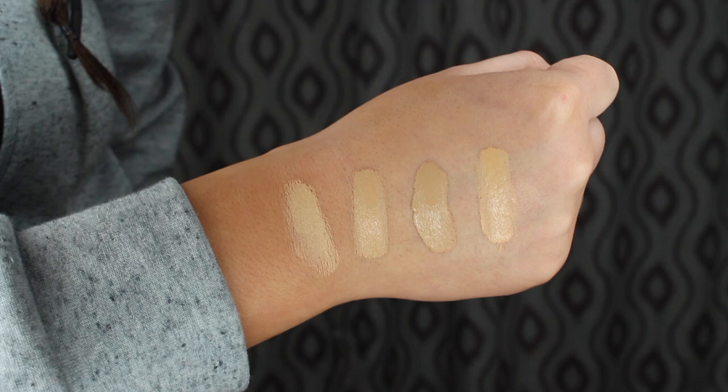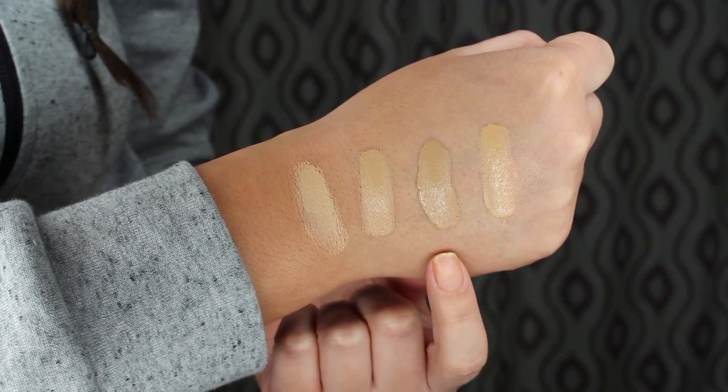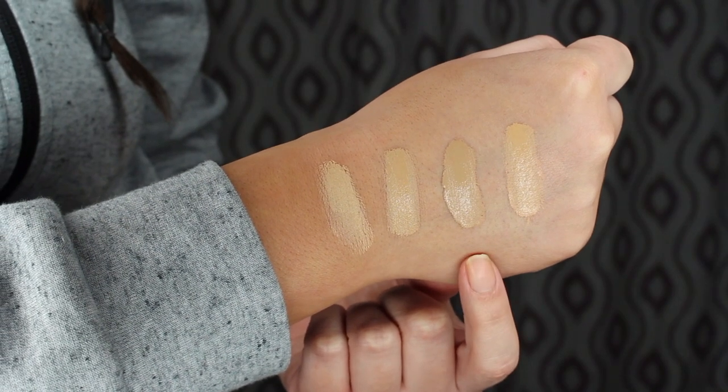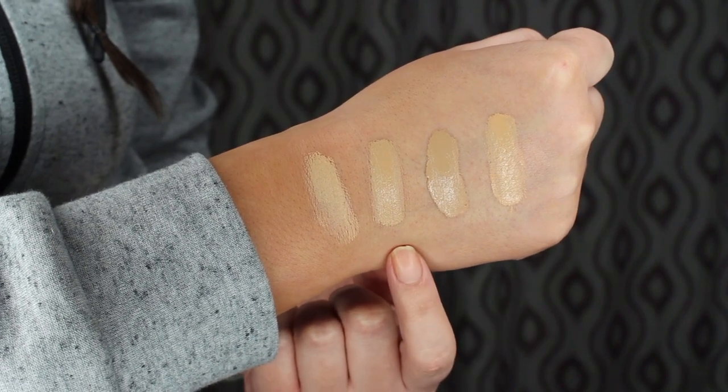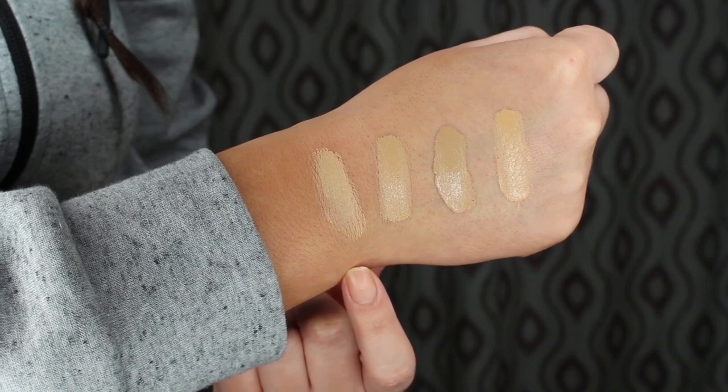So first I'll let you know my shade — it's color 021, Linen, which is supposed to be light with warm yellow undertones. When I swatched it, it seemed to be about the right shade. I wanted to do a foundation swatch comparison so you can see how the Dior stacks up to some common foundations. First we have the Dior Skin Forever Undercover foundation, second the Maybelline Superstay long wear foundation in shade 220 Natural Beige, third the Milani Conceal and Perfect two-in-one foundation in shade 3 Light Beige, and finally the new NARS Natural Radiant long wear foundation in shade Punjab — my sample from Sephora. We are ready to apply.